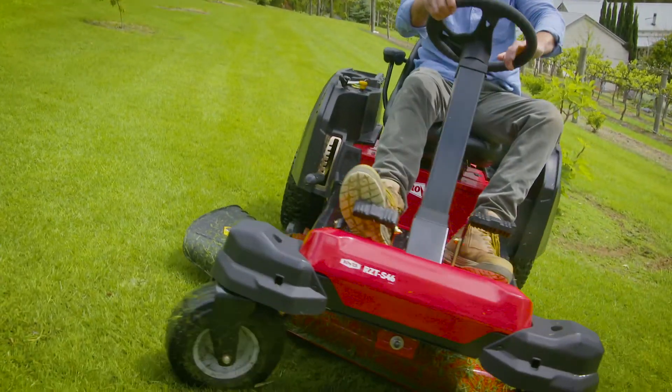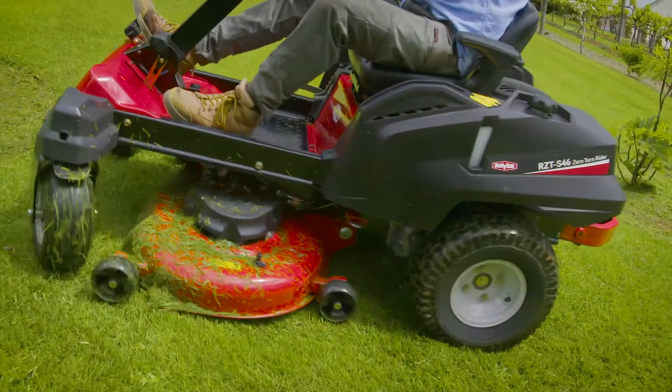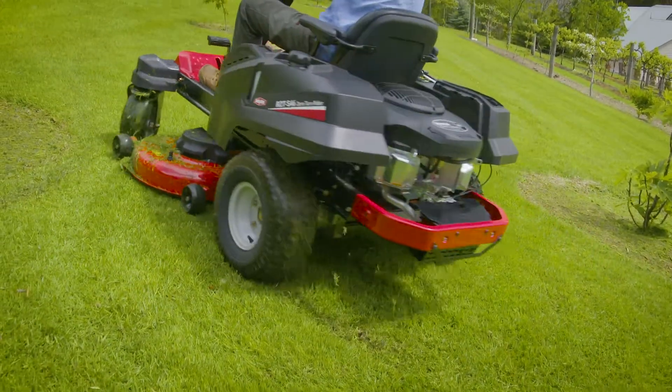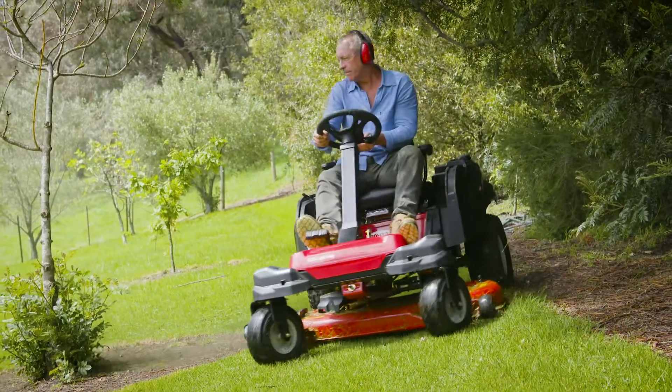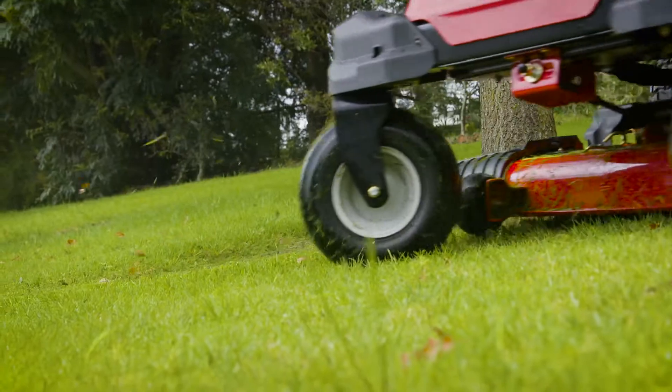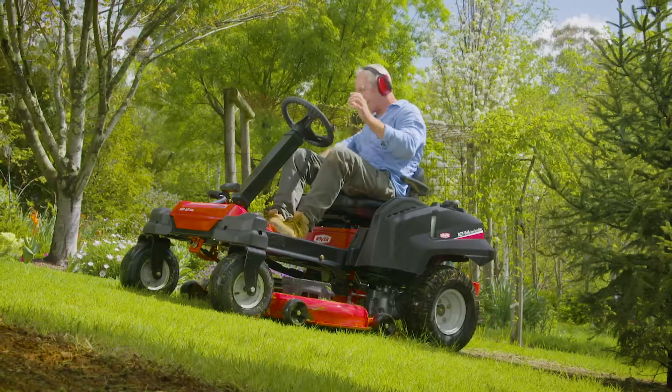Safety is dramatically improved. The front wheels won't slip, wobble, and slide around like on the lap bar control machines. It's rated to handle slopes up to 20 degrees. For a block like this, you couldn't operate a lap bar safely, but you can with this unit.